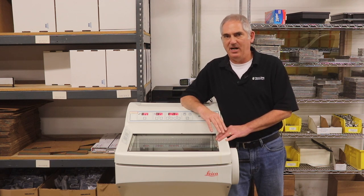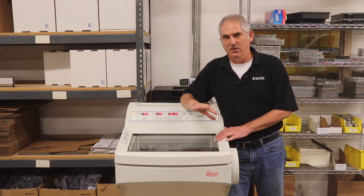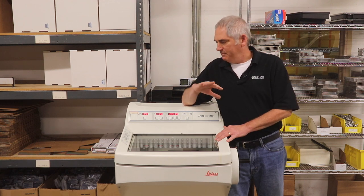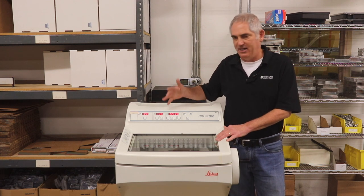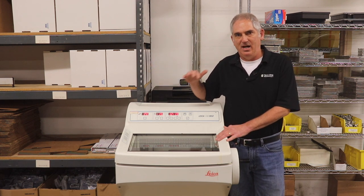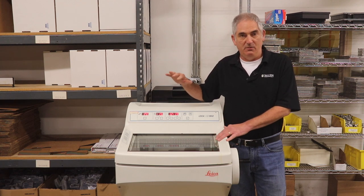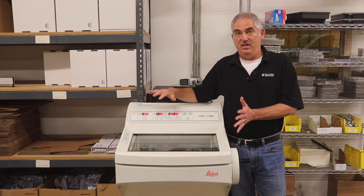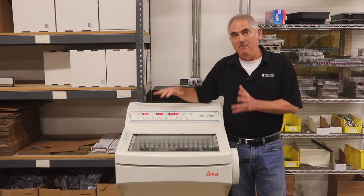This video was originally inspired by a Facebook histology page question, but it's also something that we run into a lot. What happened is someone in the lab changed the temperature on the cryostat from minus 22 to minus 5 to try and save some money on the electric bill. I figured we would test and see if we actually do save any money. My guess would be you're going to save some, but not much.